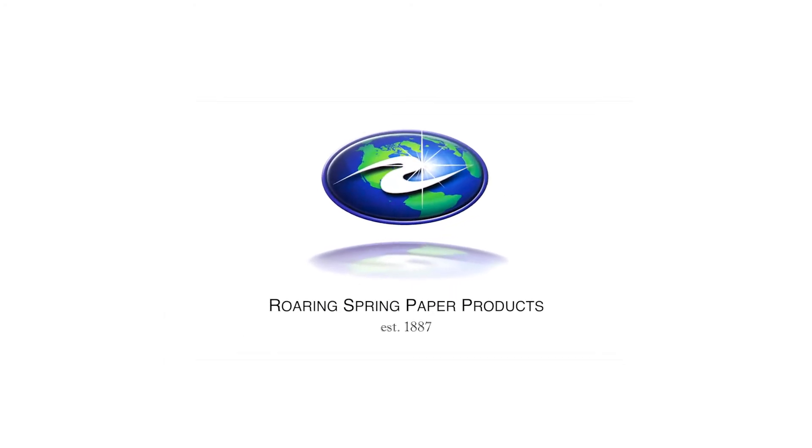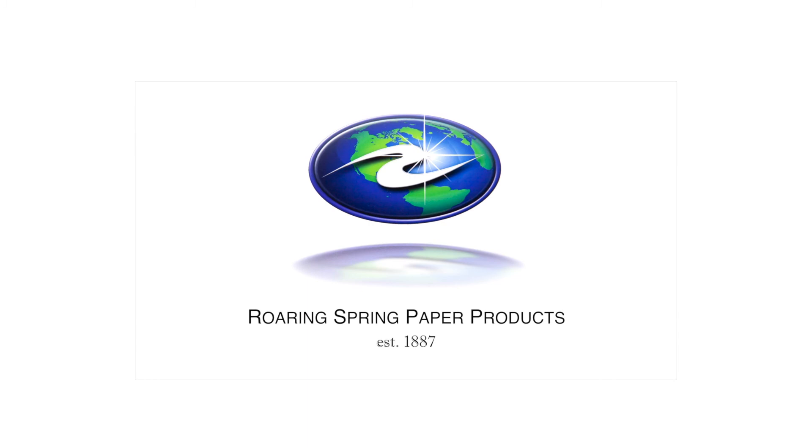The Signature Collection Engineering Notebook by Roaring Spring Paper Products continues the legacy of preserving and protecting ideas.